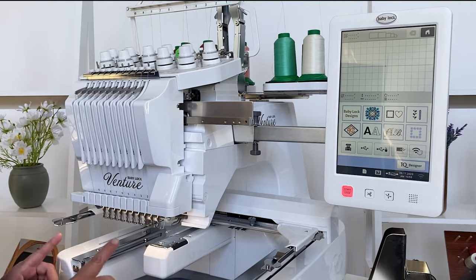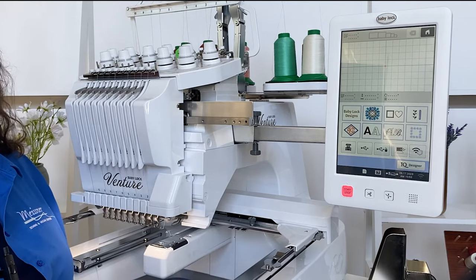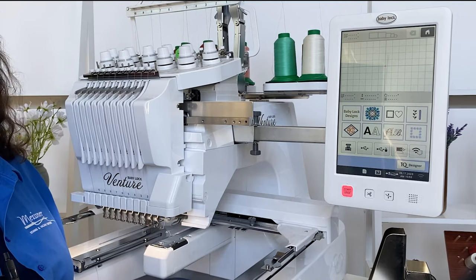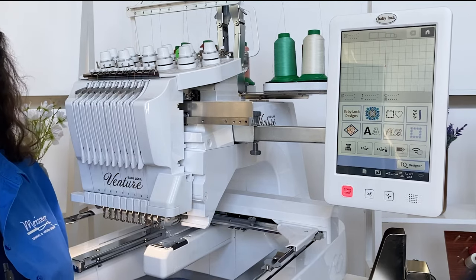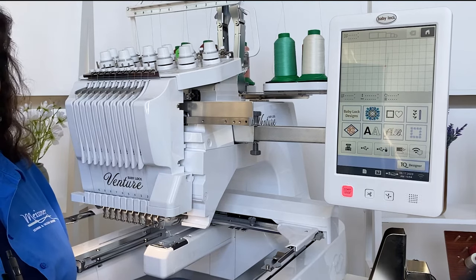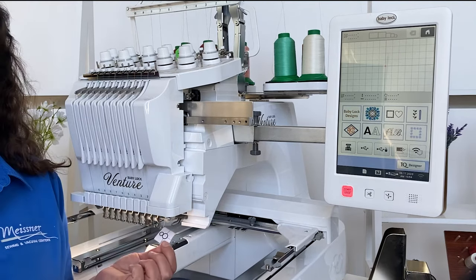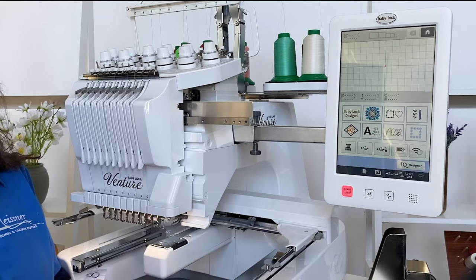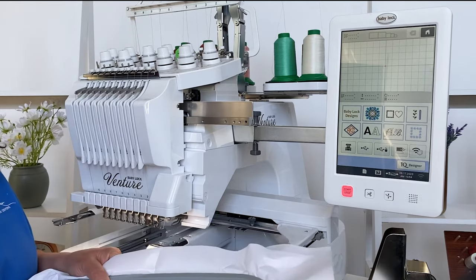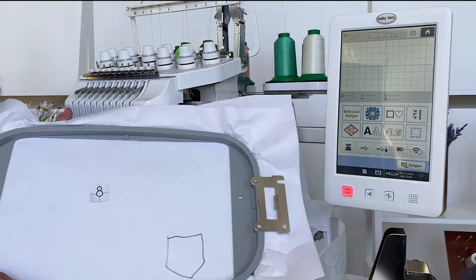Placement has also become much easier on the Baby Lock Venture. We have a camera built inside. So whatever you're doing — whether it be hats, onesies, towels, pillows, or shirts — everything can be done simply. We don't have to worry about placement anymore. The Baby Lock Venture has a targeting sticker. Simply place it where you want the design to be on your hoop or garment, and the machine's camera will find it and put it right there for you.